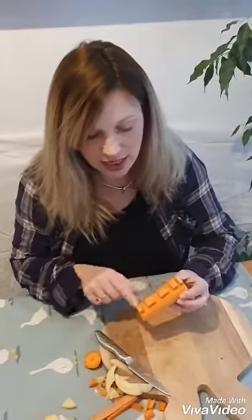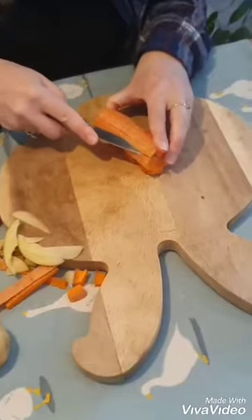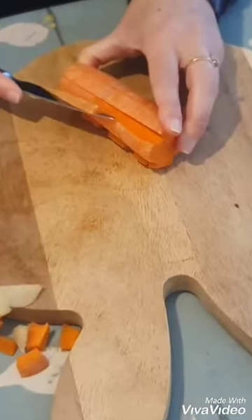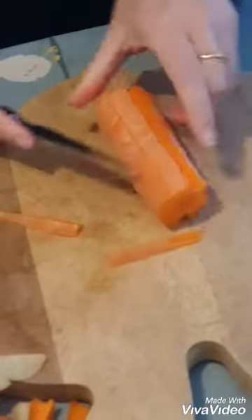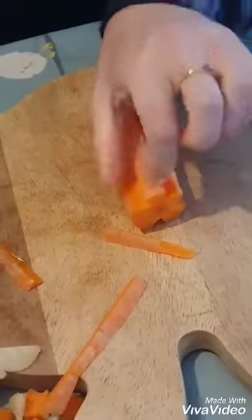I'm going to try the carrot now. On one side I scored it like I did the potato and then I've cut shapes out so that when I print that end I can have those shapes. I'm going to try this end now - I've scored two lines and I'm just going to cut those out. So I've got a nice line there.